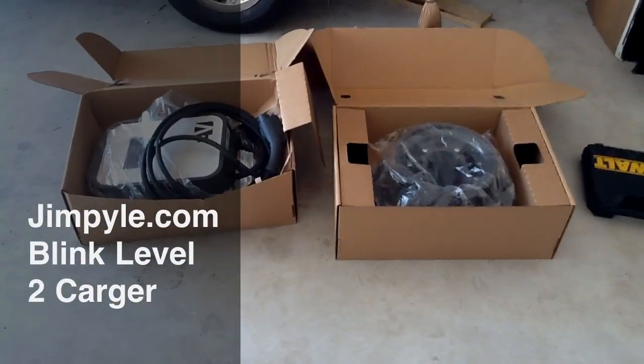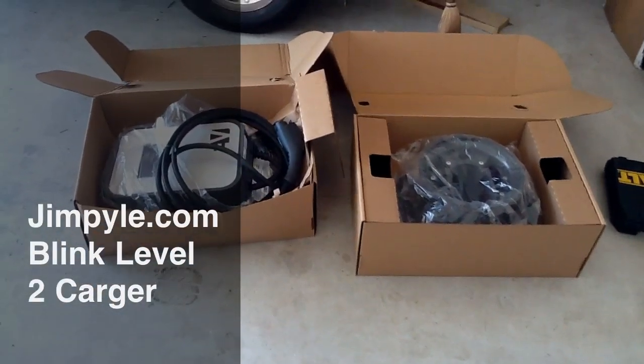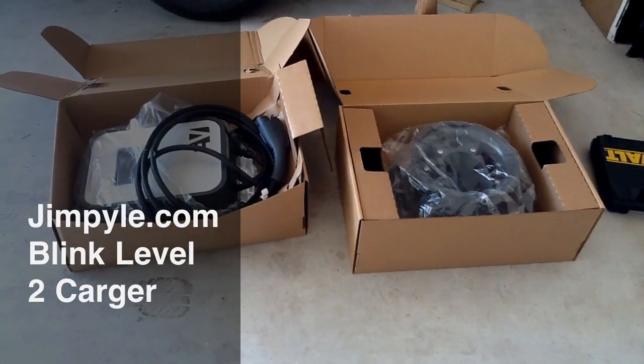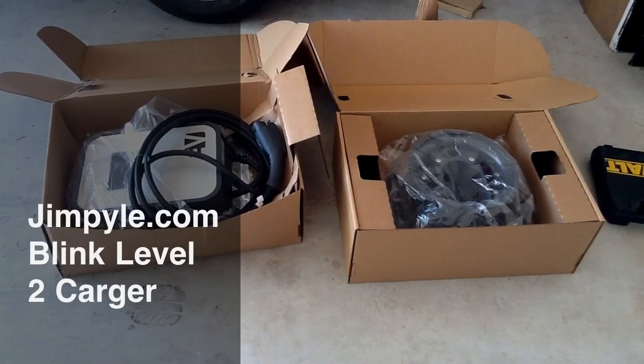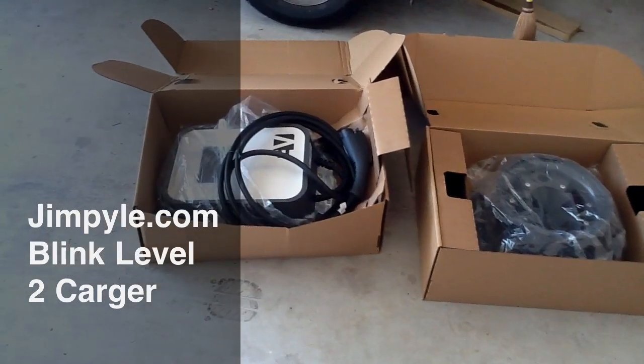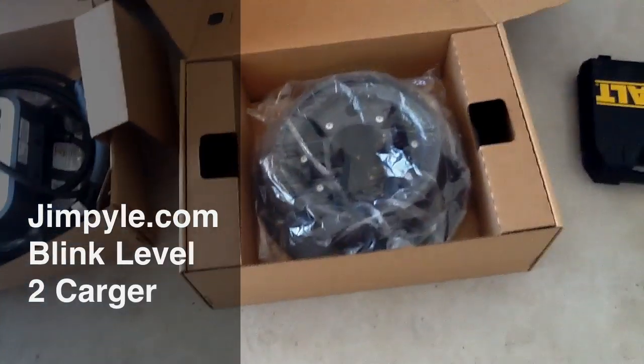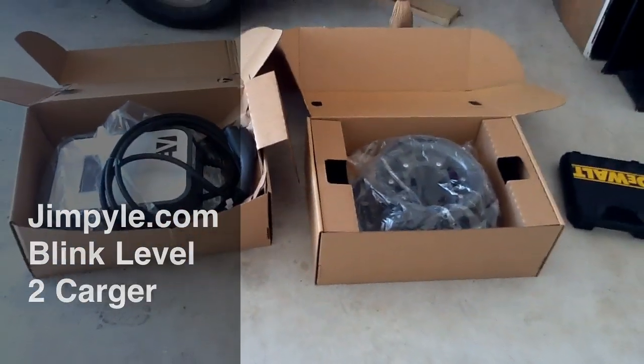Hello, this is Jim Pyle and today we'll be installing the Blink Level 2 wall mount charger. Here are the boxes. It's basically two parts: one is the electrical computer assembly and the other is the extension cord holder.